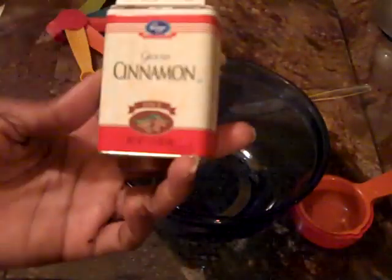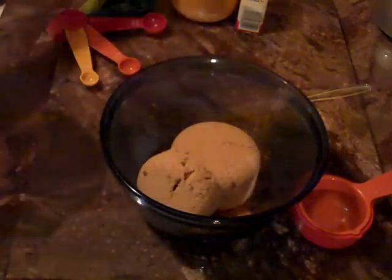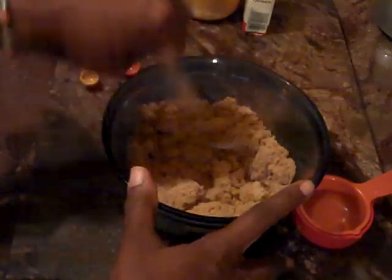To make our streusel, I have about one and a quarter cups but we're going to make do with that. We're going to use one and a half cups of packed golden brown sugar and two teaspoons of cinnamon, and just mix this up a little bit. This is our streusel that we're going to drizzle on top and in the middle of our coffee cake batter.